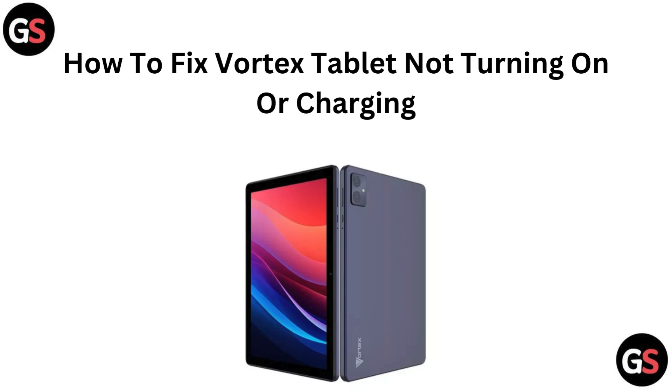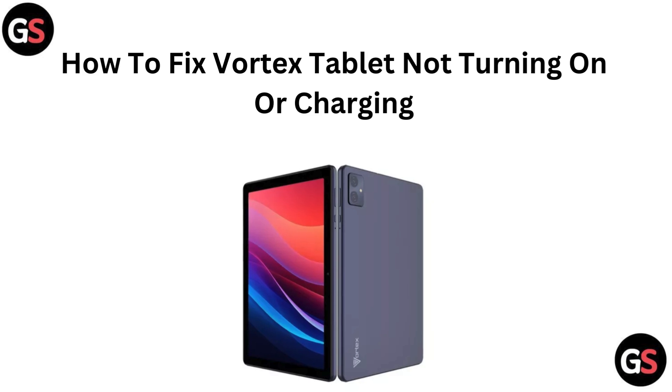Hello everyone. Is your Vortex tablet refusing to turn on or charge? Frustrating, I know. In this video, we will cover some quick and effective solutions to get your tablet back up and running. Let's troubleshoot and get your device powered up.